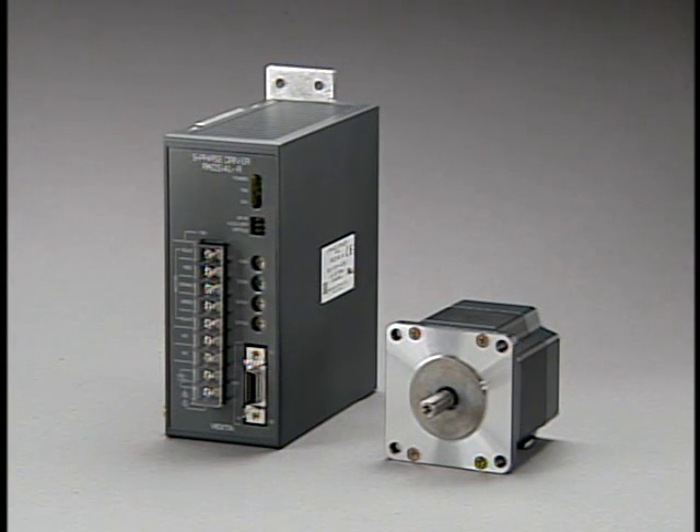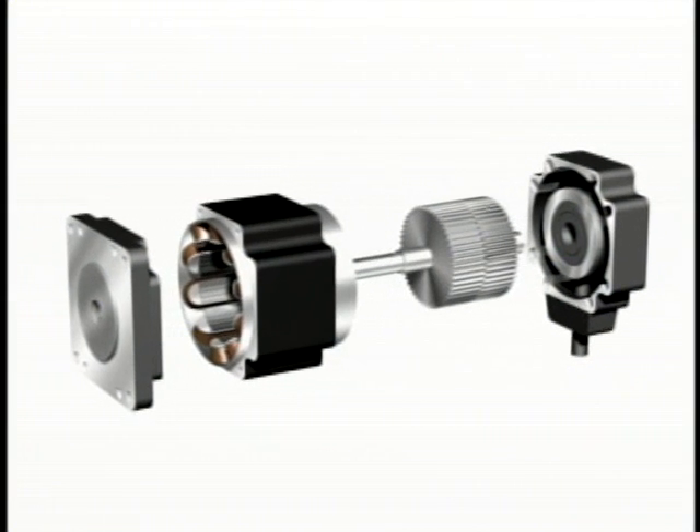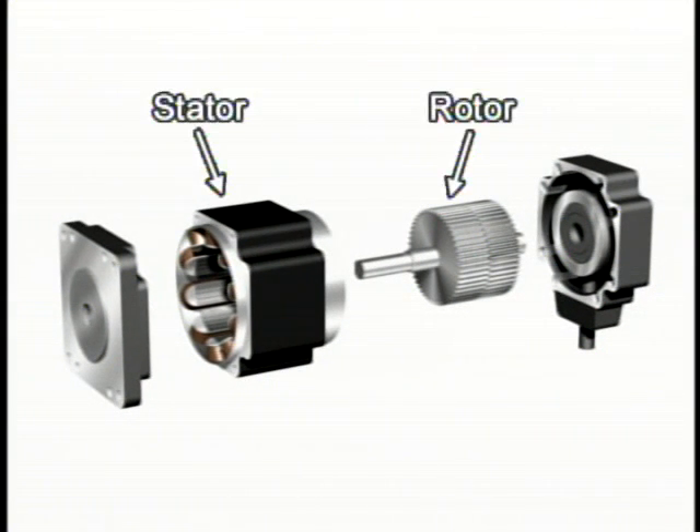Next, we will see the five-phase stepping motor structure. The five-phase stepping motor has the following structure. The motor consists of two parts: the rotor and the stator.